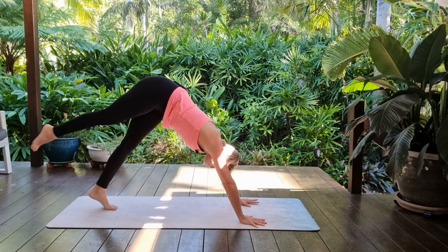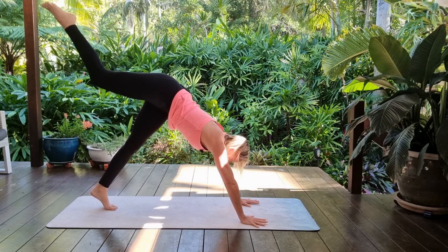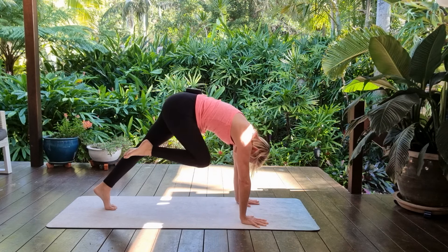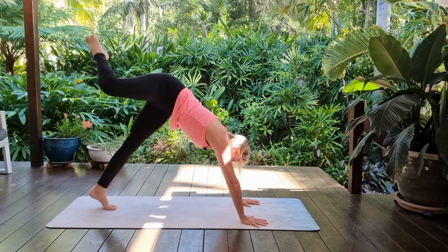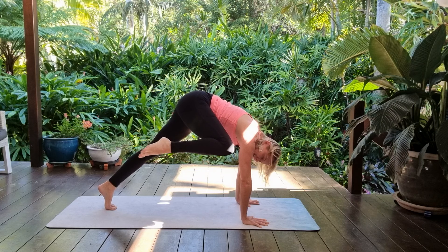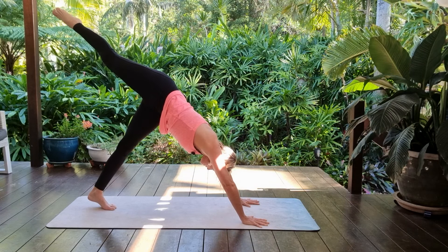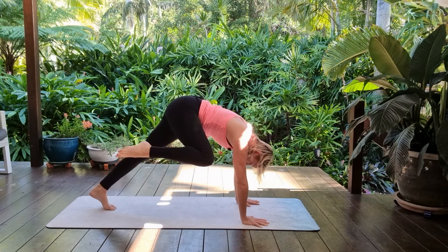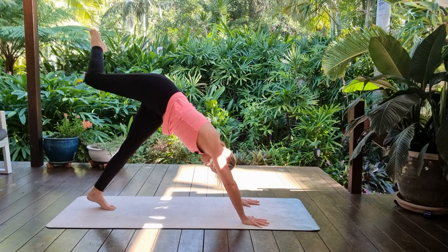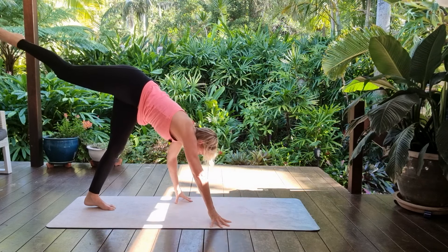Doing that same movement with the right leg: inhale the right leg up, exhaling coiling forward. Inhale up — this time right knee to the right tricep, try and stay high there. Then send the leg back behind you — same sort of movement, travel forward, travel back.